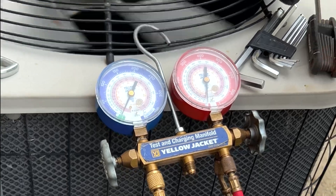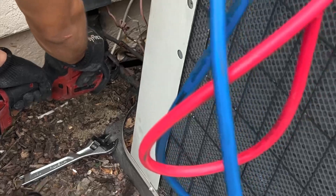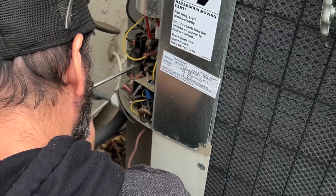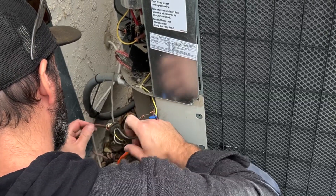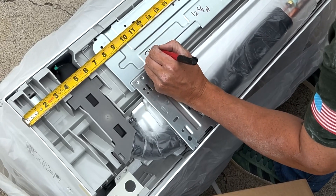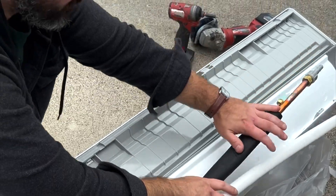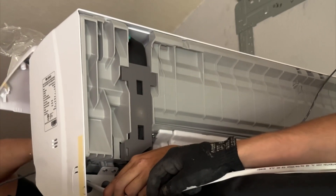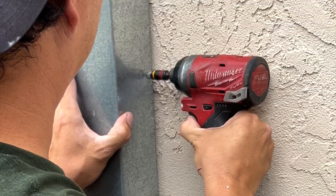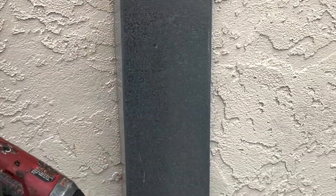First things first, we pump down the old unit. Once the pump down is complete, we turn the power off and disconnect the freon lines and electrical. For this job we chose to keep their galvanized steel line set cover.